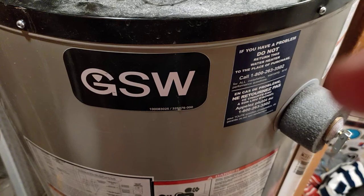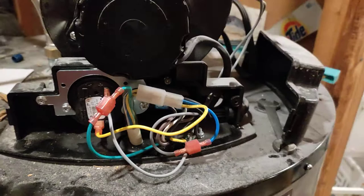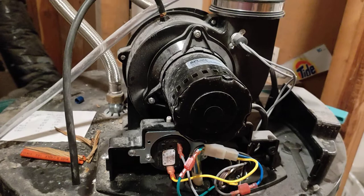Here we have the GSW hot water tank. My heater had three lights blinking on the indication mechanism, indicating that there was a pressure sensor failure. The easiest thing to do — to save money before calling a technician — is to check three items first.